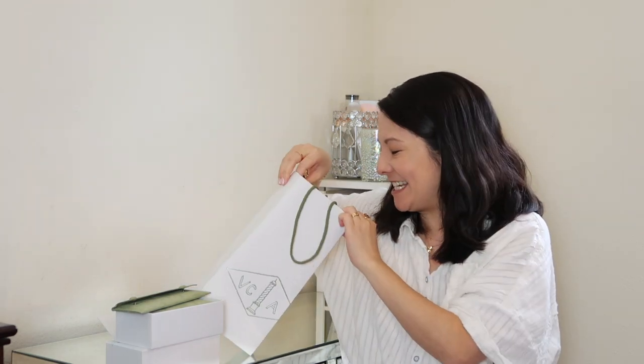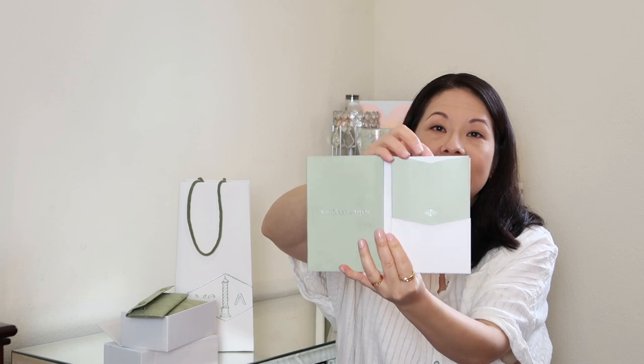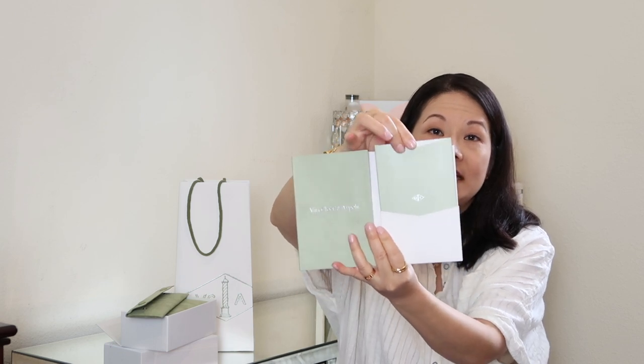It's a beautiful little addition. It does also come with the care booklet and the certificate of authenticity. Here's the care booklet — it's a beautiful little folder that folds out and talks to you about their services. And here is the full certificate of authenticity in this little folder. Really, really beautiful presentation, as of course you would come to expect from this brand.